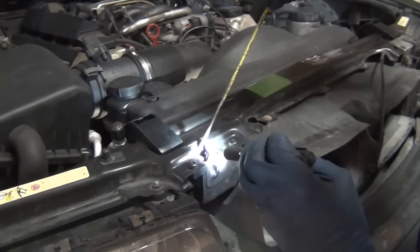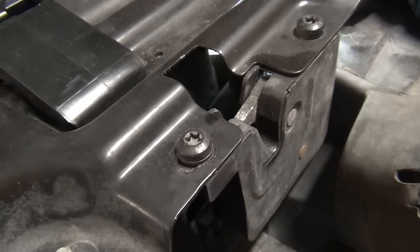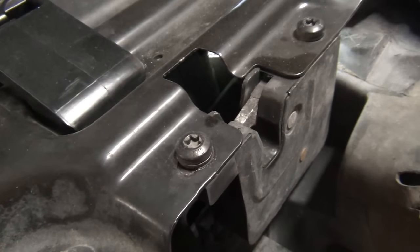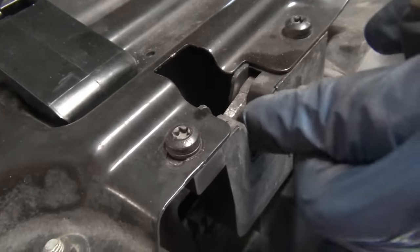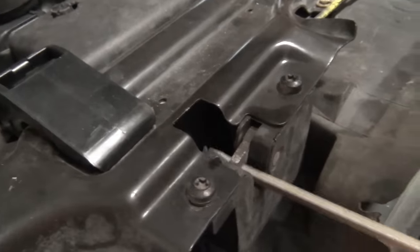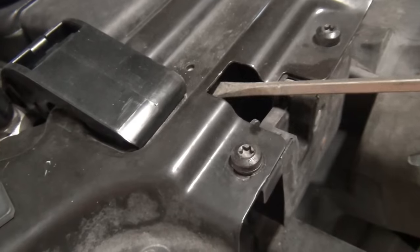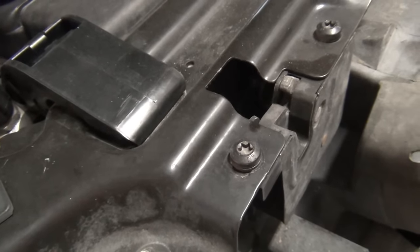If you look down through here you can see the ball right there. Reach in and pull that ball back. Once you've pulled the ball back, you've got to lift up on the hood or the latch — either one — and it'll pop up. This one's really stuck, so you've got to pull on it like you mean it. That's how you get them open.